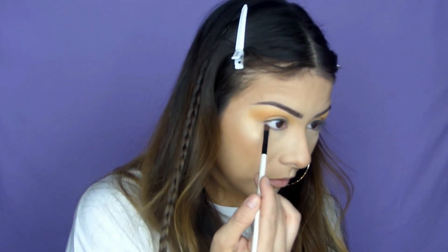And now for my under eye, I'm going to go into the darker brown shades and run that under my eye, and then blend over with the same shades I used on top.